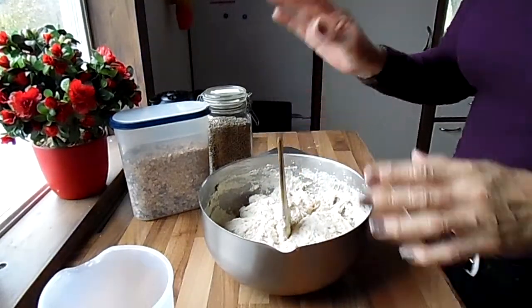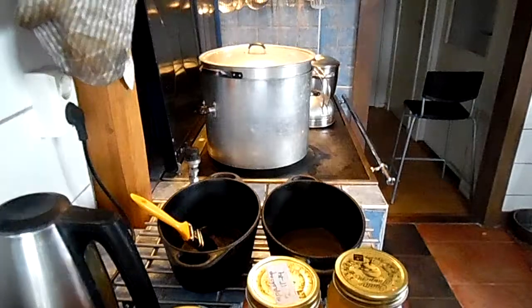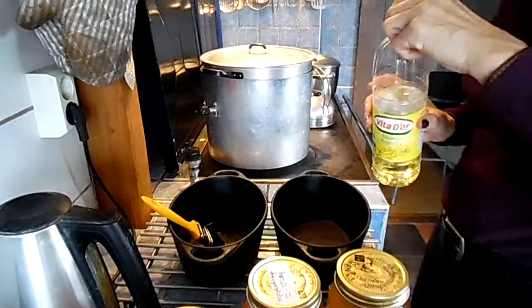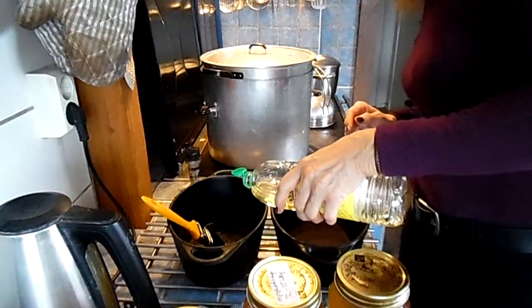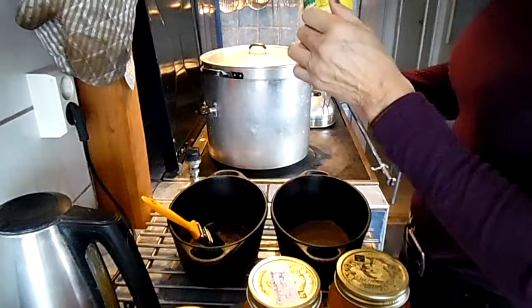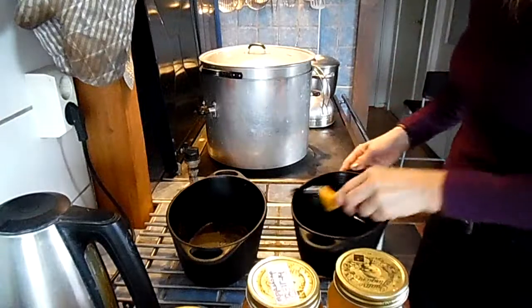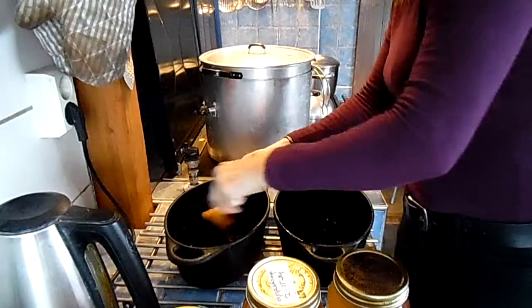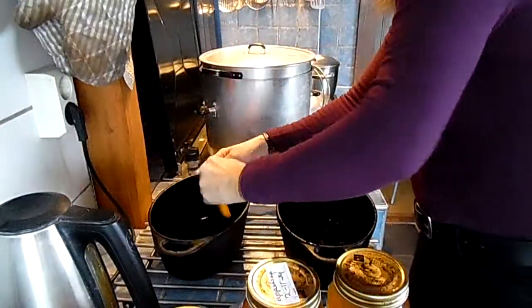Now I'll show you what I do next — leave this alone for a moment. I have two cast iron forms that I like best to work with. Normally I use olive oil, but today I'll use seed oil instead. It doesn't really matter, because it's only to make sure that the bread comes out. It's a normal brush that I bought in a painting store — I don't need expensive things.